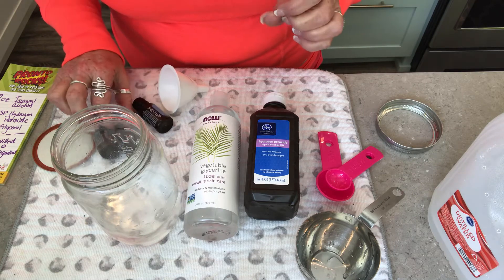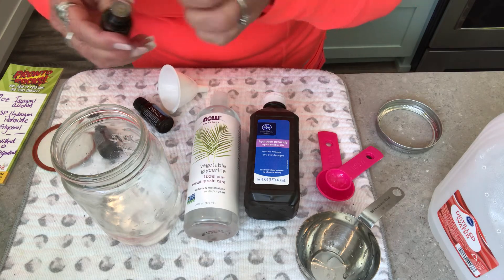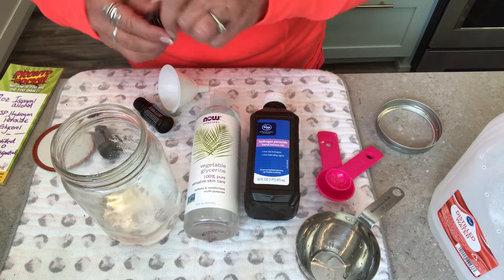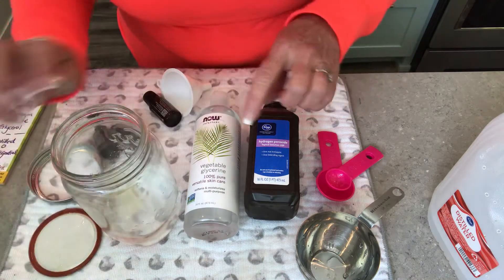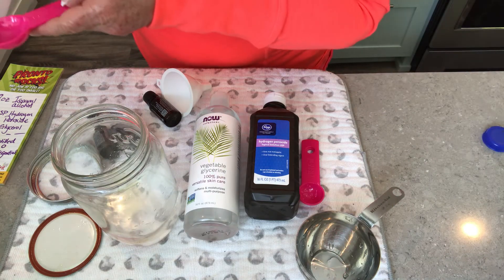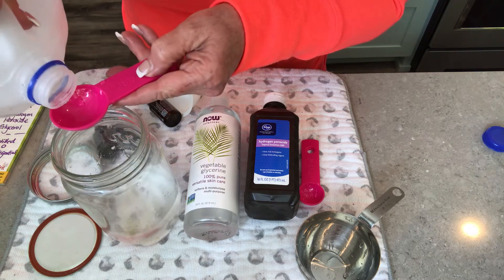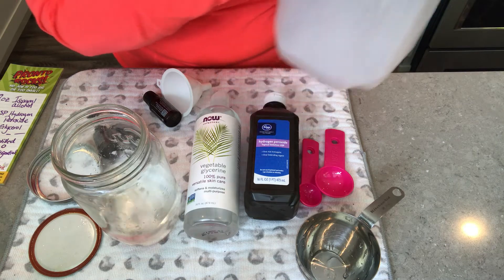I'm going to add On Guard essential oil because it already has a lot of protective natural immune defense oils in it — 1, 2, 3, 4, 5, 6, 7, 8, 9, 10 drops. I also like to add the distilled water — it's a recommendation I found online. I looked it up and it doesn't ruin the potency, so two, three tablespoons. If you don't have distilled water, you can boil it, let it cool, and that works too.